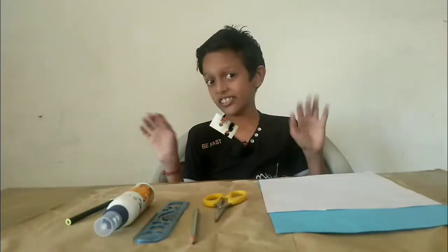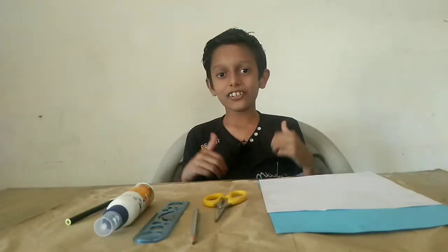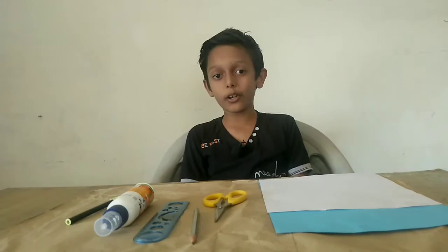Yay! Hello friends, welcome to Rokitza. Today we are going to make a tumble toy.